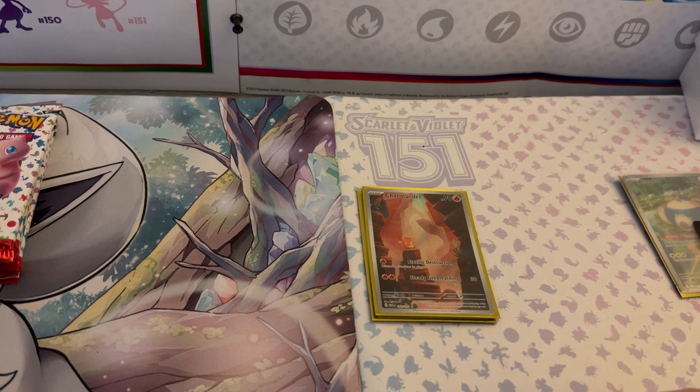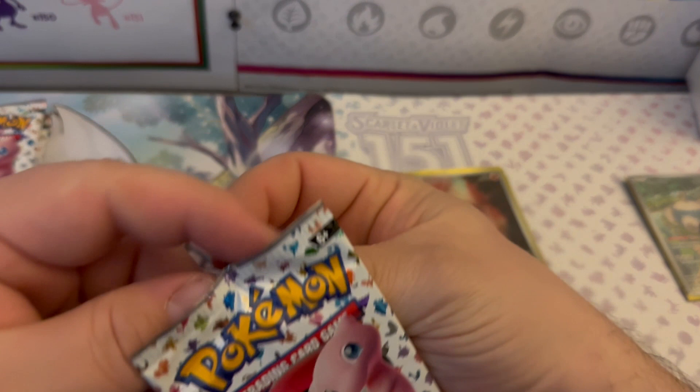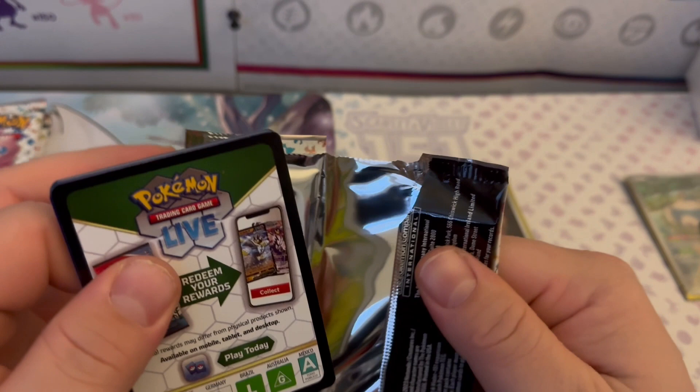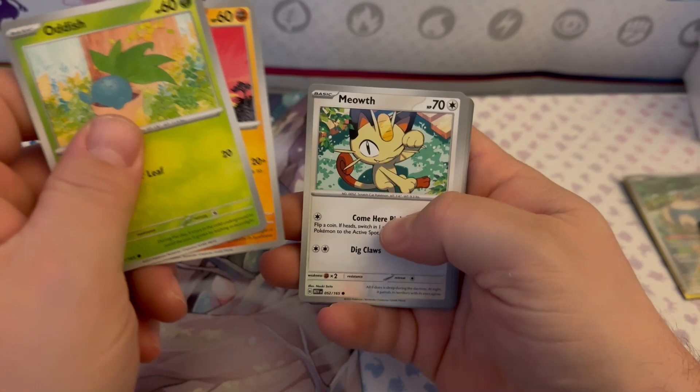I'll go ahead and put these cards in a little stack and sort them out later — keeping the heavy hitters off to the side on display. Let me know in the comments what you suggest for the lighting, because the way I reorganized my setup — I had a ceiling ring light but it cast too many shadows, causing some issues.